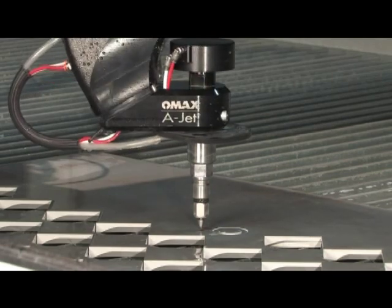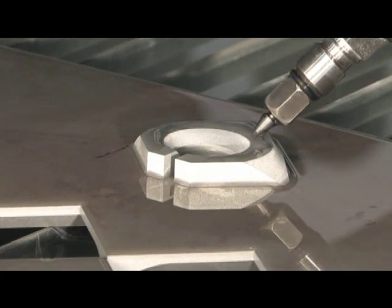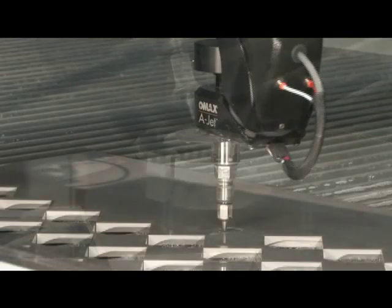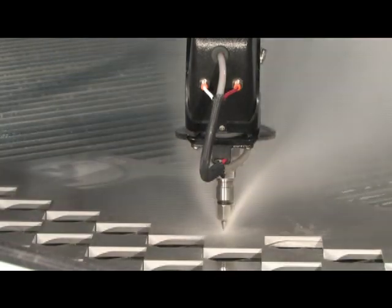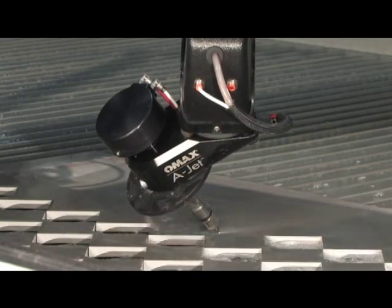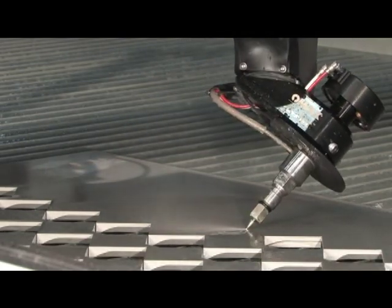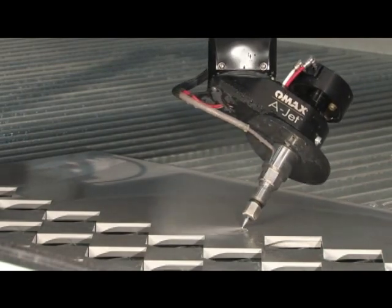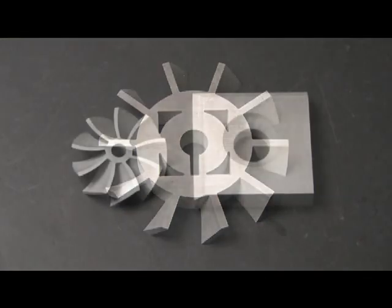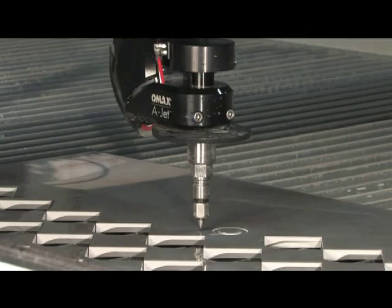The OMAX A-Jet is designed for OMAX owners that need to make precise parts with beveled components or countersunk edges — things like weld prep bevels, countersink areas, or parts with a three-dimensional nature requiring a bevel cut. It's easy to use: with the software you simply identify those elements of the part that need a bevel and specify the angle. The A-Jet can cut from vertical to 60 degrees from vertical at an accuracy of plus or minus 0.09 degrees — the most accurate in the industry. It's easy to operate, easy to program, and for existing OMAX owners, the system can be retrofit to your existing OMAX machine.